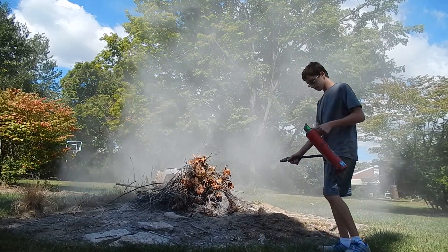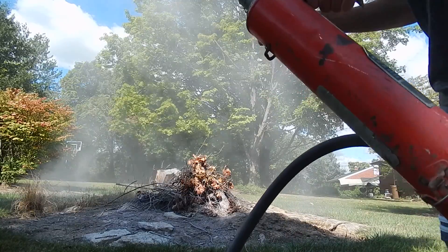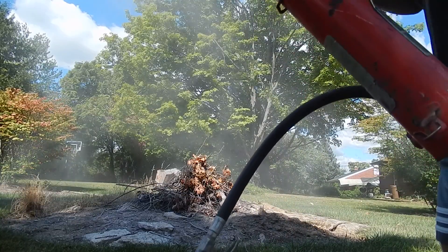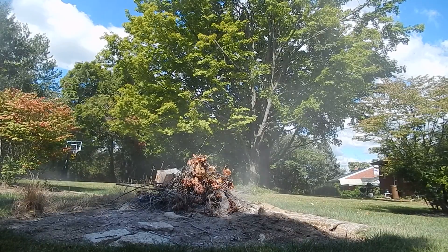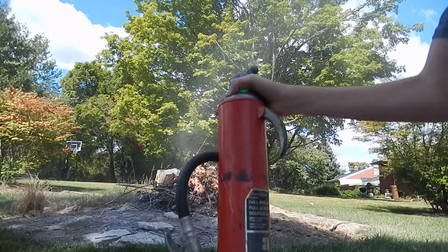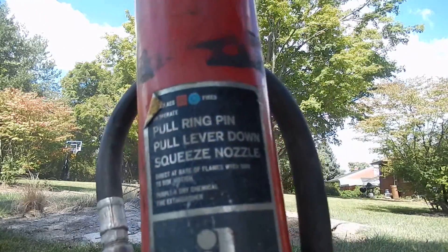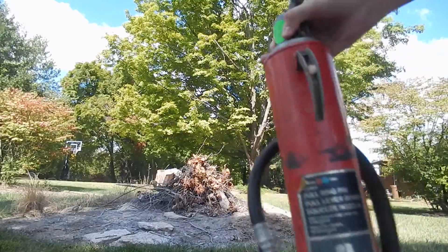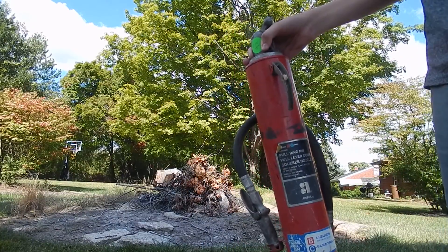So that's it. I'm just going to put the pin back in. Here's what the extinguisher looks like if you want to see it — Ansul. And that's about it. Thanks for watching. This is 4J25, out.